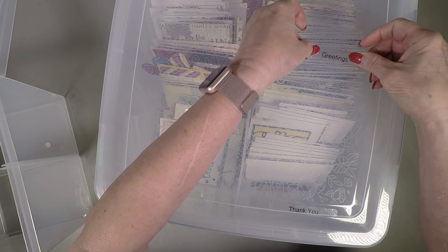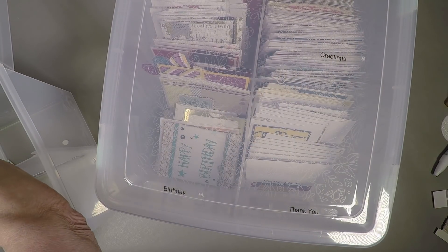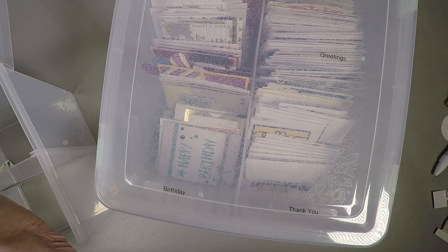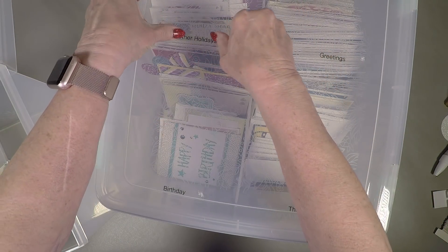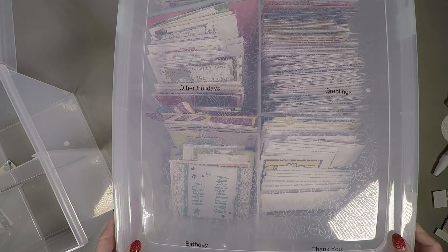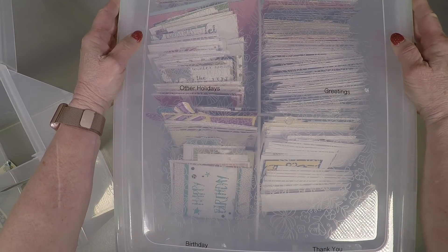There's my greetings section, and I'm really good on those — I've got a lot of those cards. Then there's the holiday section. I could stand to make some more Valentine's cards and boy and girl birthday cards. So I'll have to look in my new catalog and see which card kits I need to make to have cards readily available.